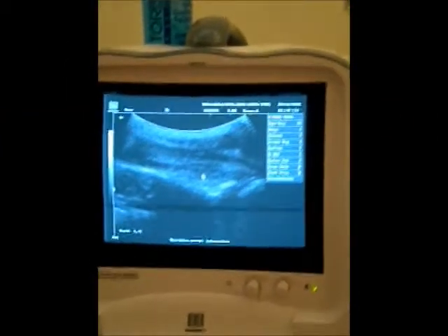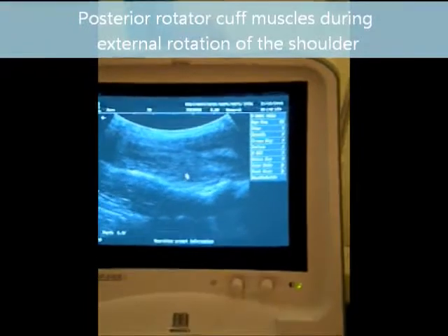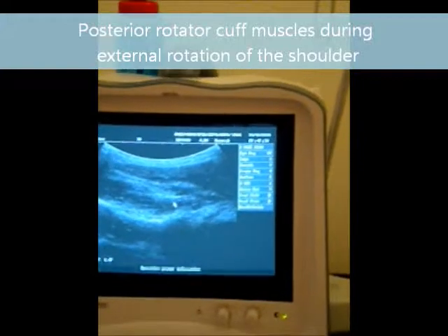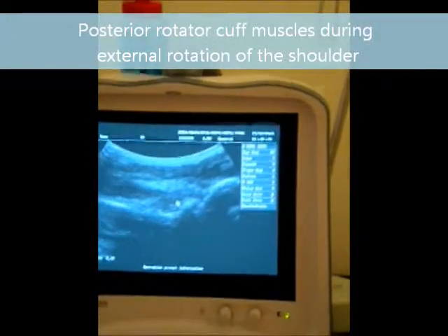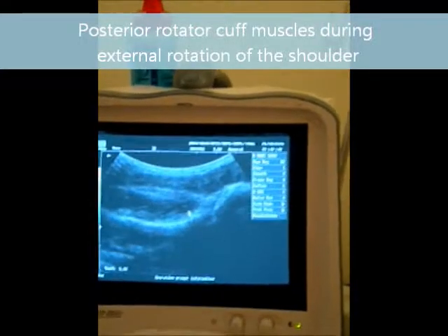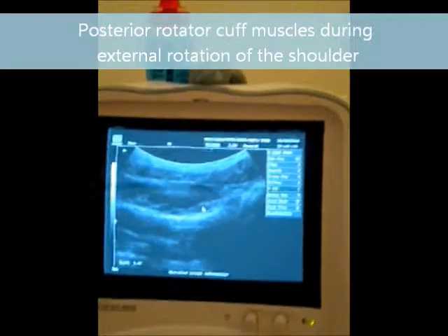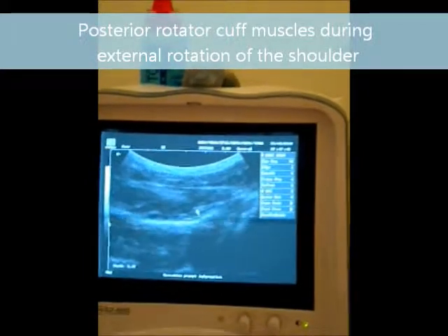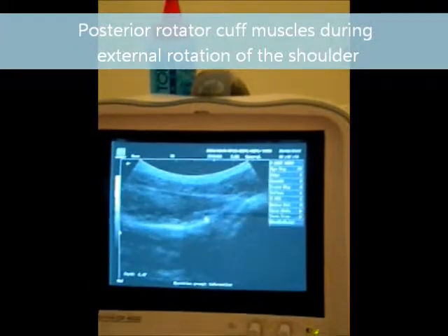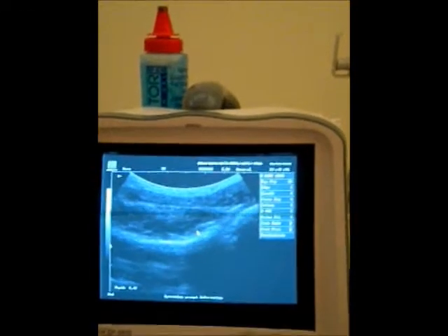Here we're looking at the back of the shoulder using real-time ultrasound. What we want to see is how those white fibres, which are the myofascia, how that is gliding on the screen. That gives us some idea of where a muscle may have spasms, where there may be a small tear. We're also looking for black spots, which could be swelling, and overall just having a look to see how those muscles glide within themselves.